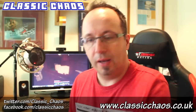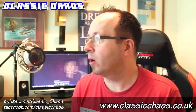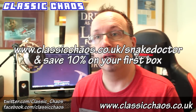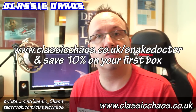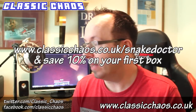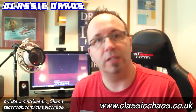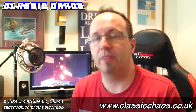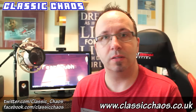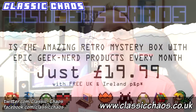Thank you very much to Classic Chaos for that wonderful selection of goodies. If you want to get your own, just check out the links on the screen. There's also a special link — classicchaos.co.uk/snakdoctor — which will get you 10% off your first box, which is about £2, so you get it for £17.99 instead of £19.99, with free delivery. So if you want to check one out for yourself, you can save a bit of money. I've been Snake Doctor — hope you've enjoyed, and we'll be back soon for another unboxing. Thanks a lot and bye-bye.